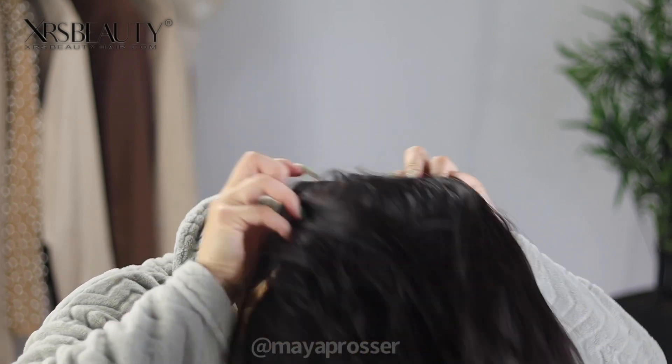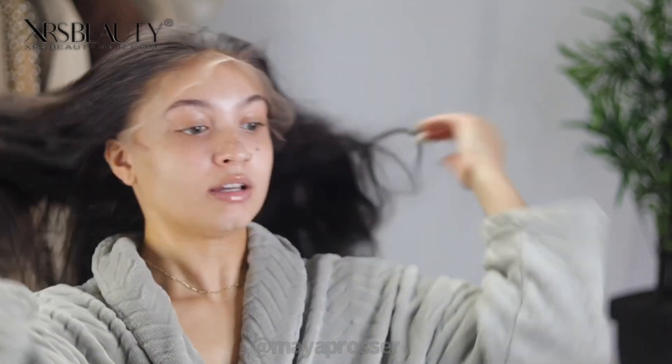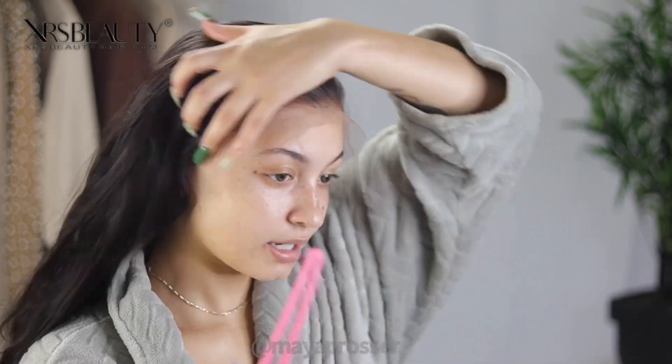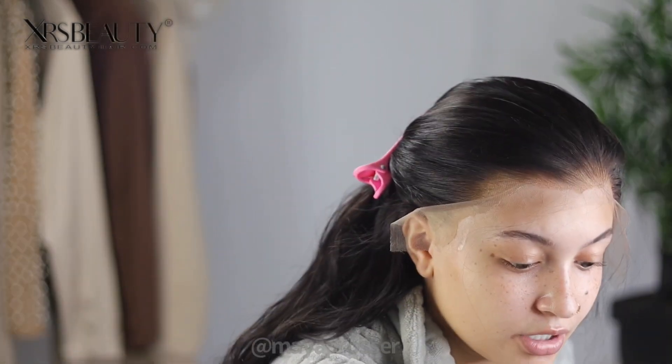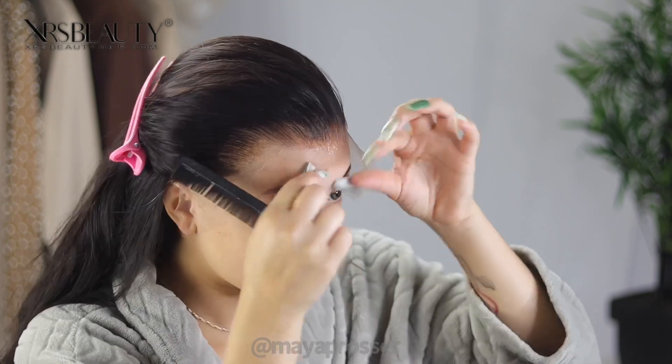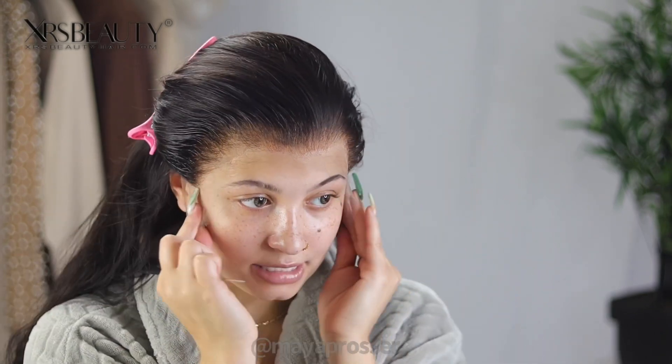I'm going to body wave this unit out — that's just what I'm feeling today. This hairline is so amazing! I'm finding where I want it to fall on my head. Now I'm taking some duck clips to pin her back. This lace is honestly so transparent — you really need to lay your bald cap down thin, sis. A really thin bald cap is essential for how transparent this lace is. It looks so good!